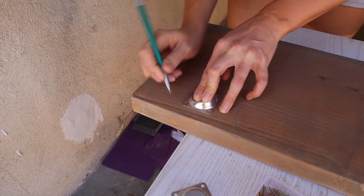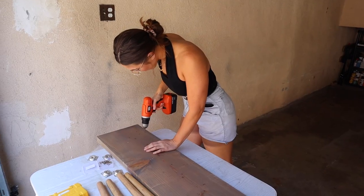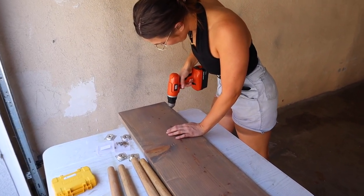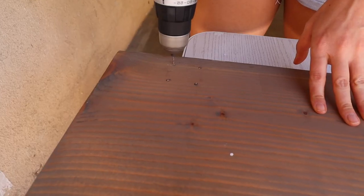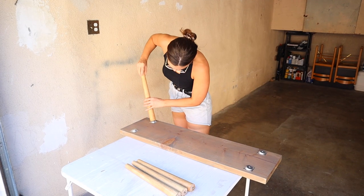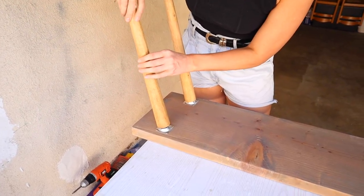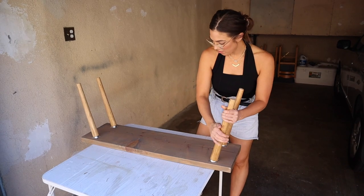With a pencil I traced the holes so I knew exactly where to drill my pilot holes. I did not want to risk splitting the wood, so pilot holes first and then hardware. Then just twist in the legs and you're done. I love the all-around simplicity of this bench - it's simple to make and it's just a simple, sleek style.